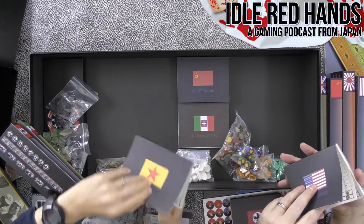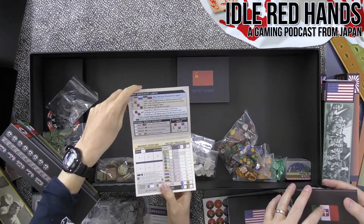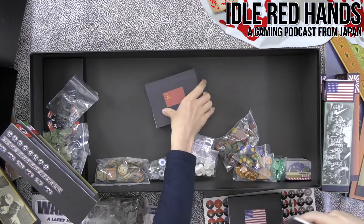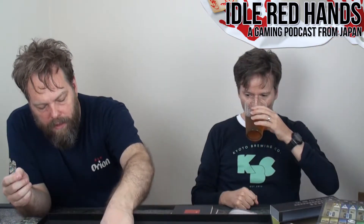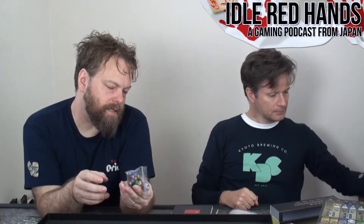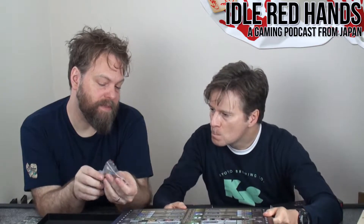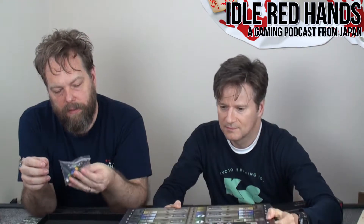The dice are color-coded, and for color blind players they've put little tactile bumps on them so you can actually tell red from green. And for visually impaired players too — any visually impaired people can play just by touching those dice. That's a really thoughtful inclusion.